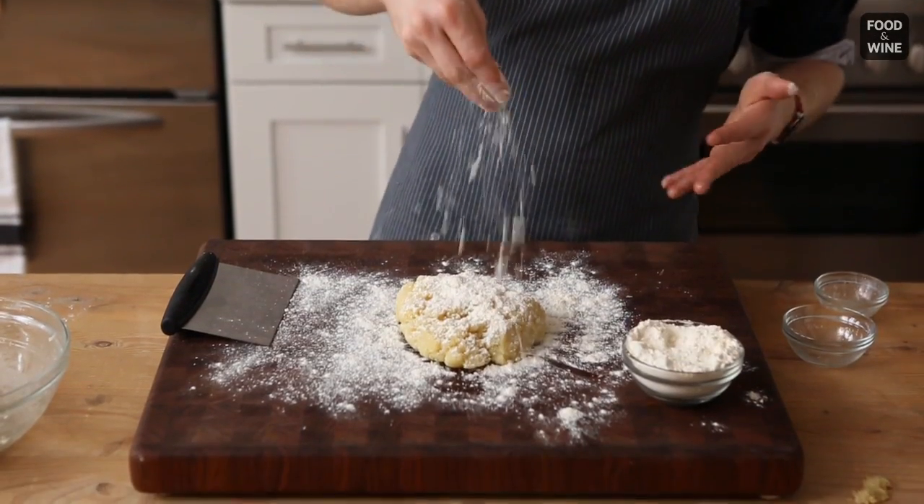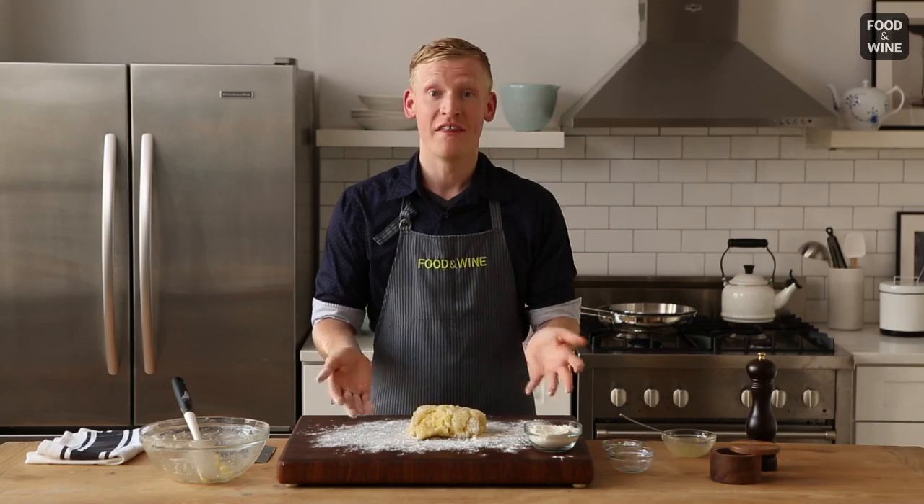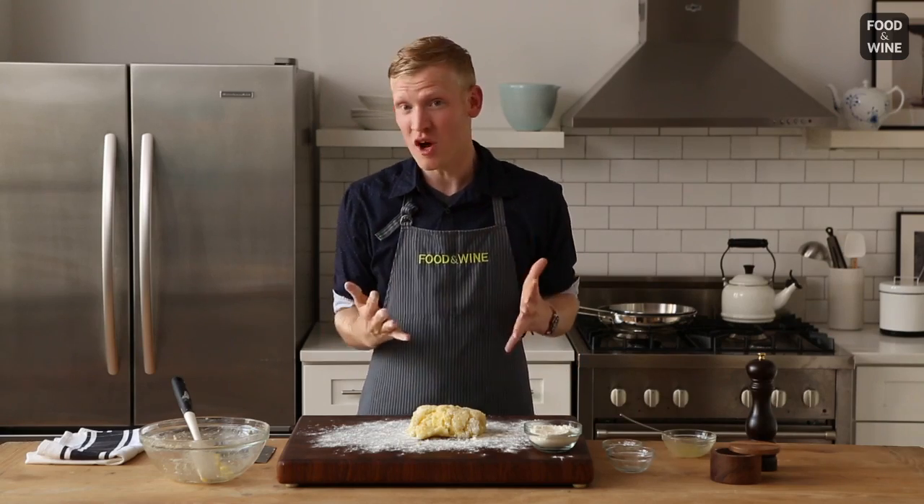And here's where the trouble starts. The longer it takes you to add the flour and the more you knead the dough, you're starting to develop the flour's gluten. And it's that gluten that's going to create a really dense gnocchi that are super unappealing.